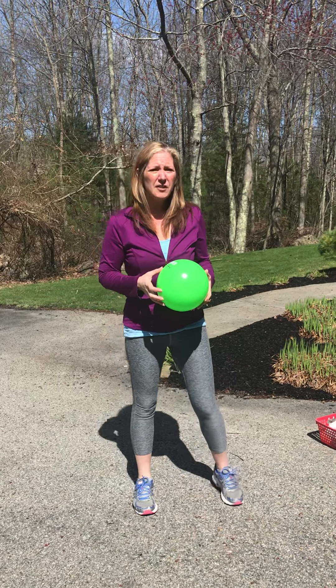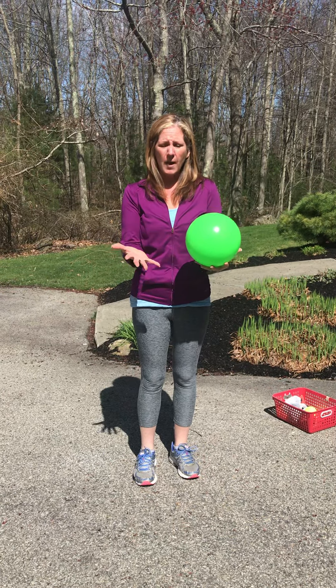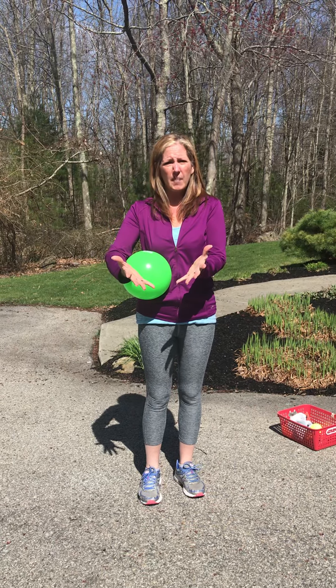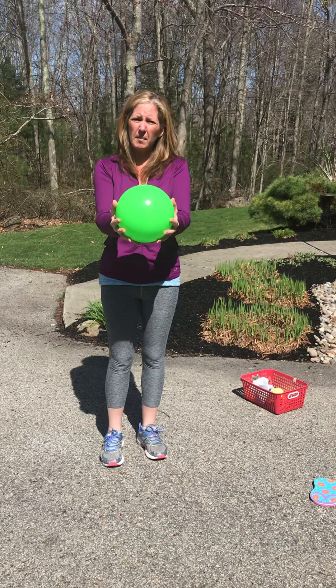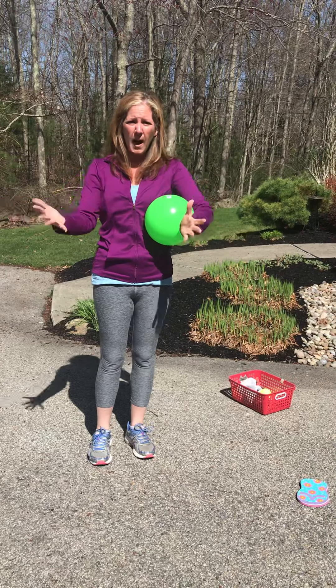The first thing we need to do is practice getting our hands ready. So when we're going to catch the ball, we want our hands to be in front of us and about the size of the ball. So if we're catching a ball this size, our hands should be about this far apart so they're going to cup the ball. We don't want to have our hands out too wide or too small.